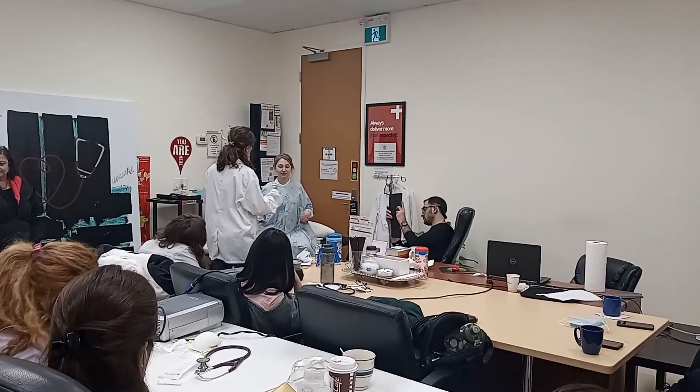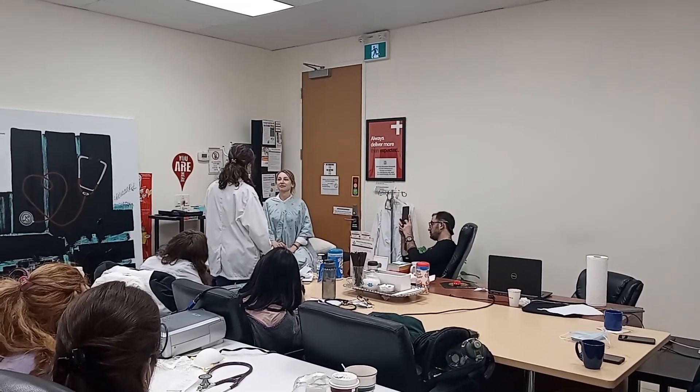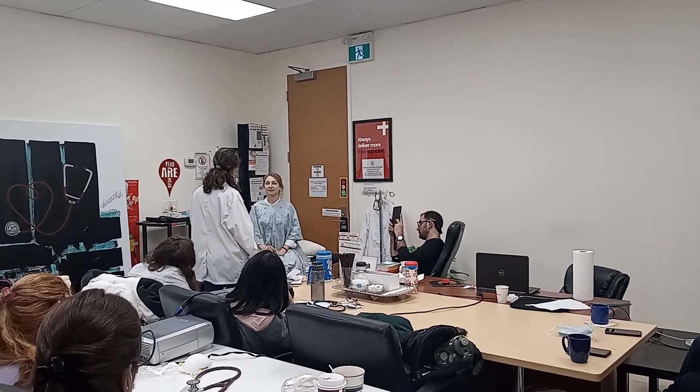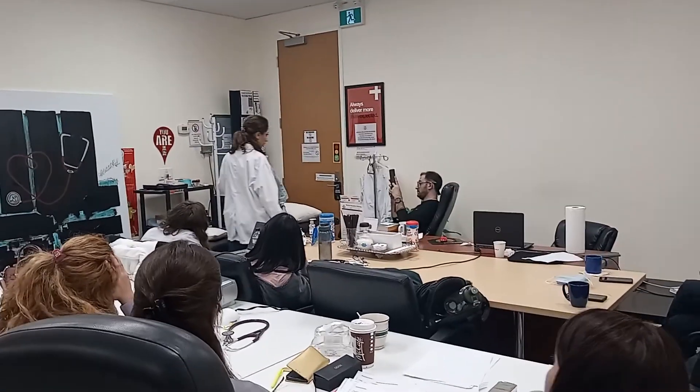To begin with, in my general inspection, I'm looking at her face. I'm seeing that she's not in distress. She's sitting comfortably.